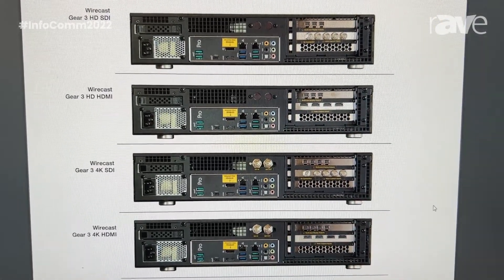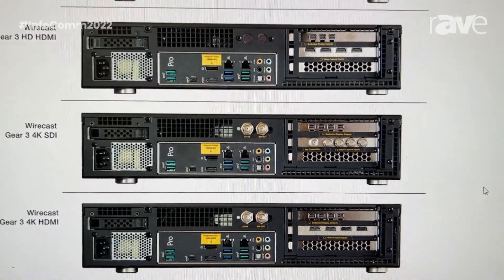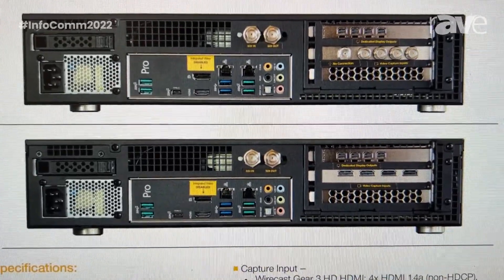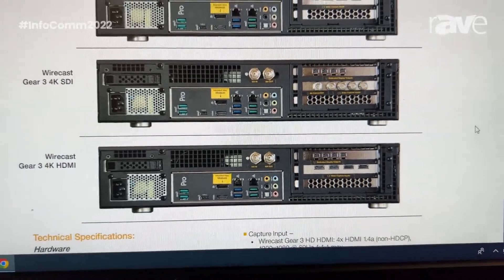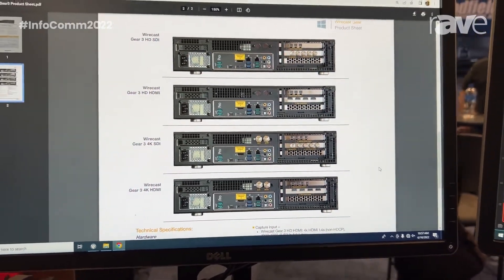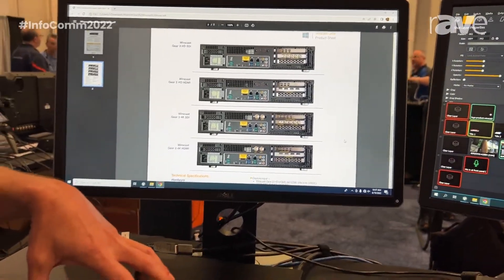The 4K models do offer a 1080p60 input, an extra fifth SDI input, and a SDI 1080p60 out. All four models handling 4K NDI workflows, each coming installed with Wirecast Pro.